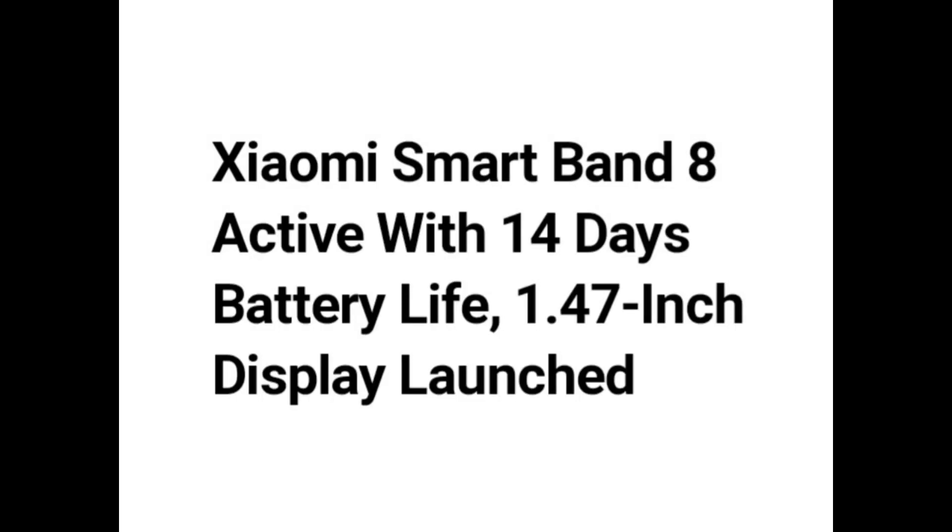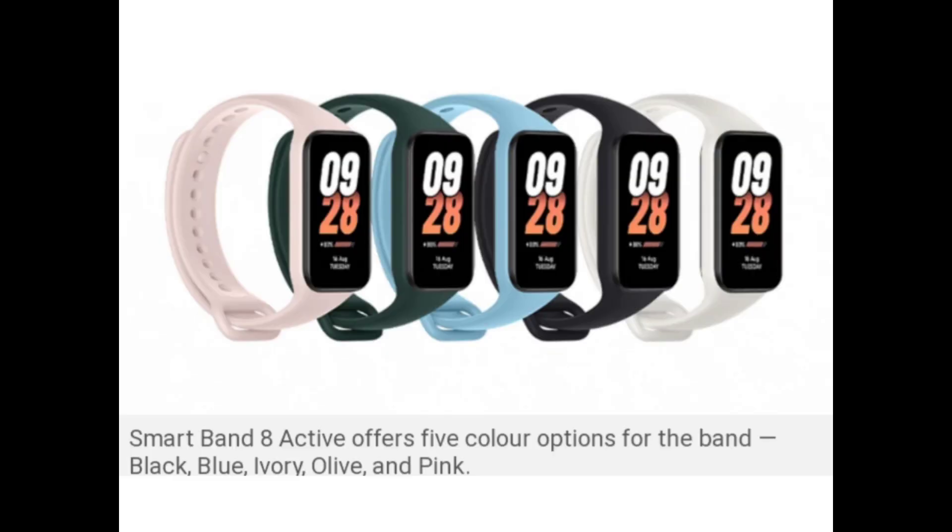Zymo Smart Band-8 Active with 14 days battery life and a 1.47 inch display has been launched. The Smart Band-8 Active offers 5 color options for the band: black, blue, ivory, olive, and pink.